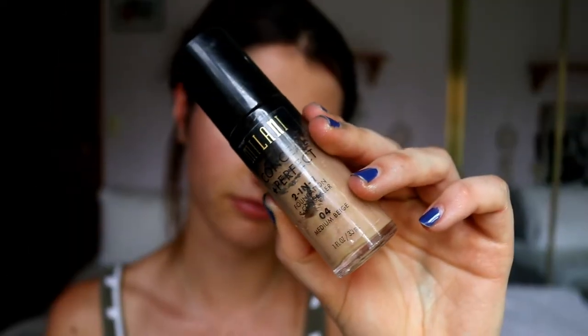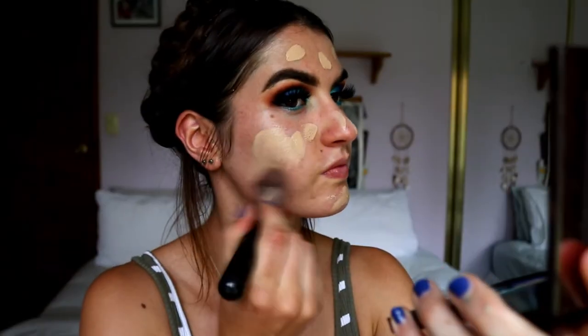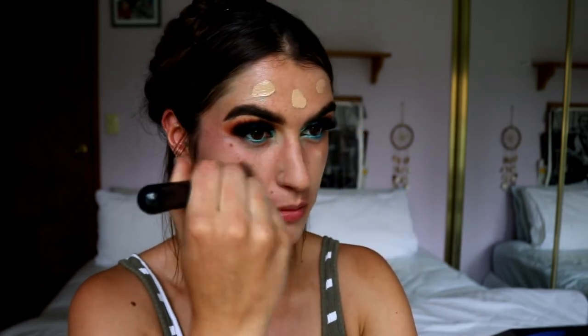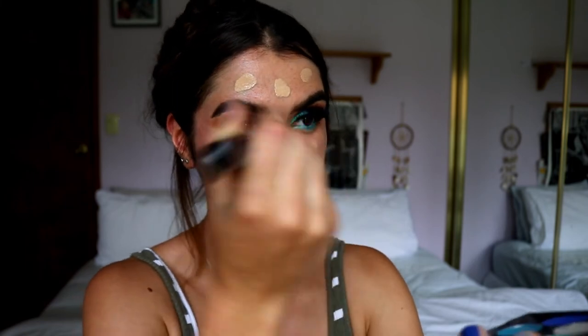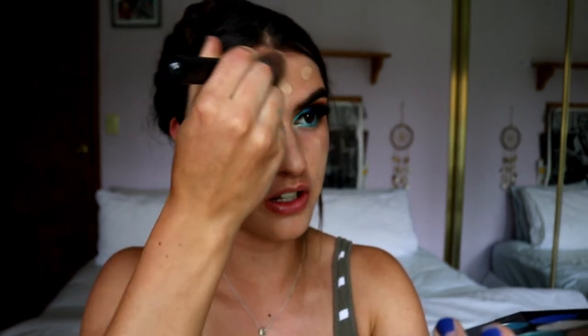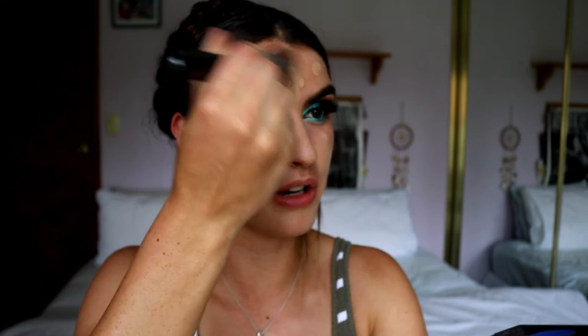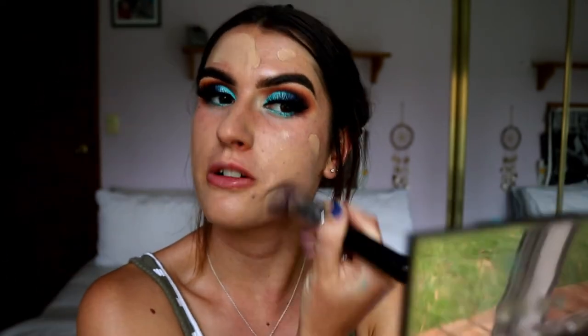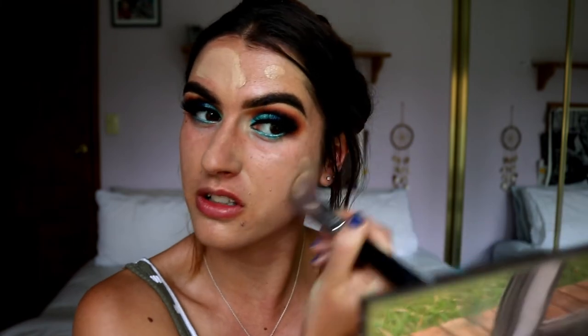Now that the priming is done, I'm going into foundation. The one I've been absolutely loving lately is my Milani Conceal and Perfect 2-in-1 Foundation in the shade medium beige. I like to go with my F80 Kabuki brush just to buff it out - I've been liking brushes more than my beauty blender lately because I can really really buff this into the skin.